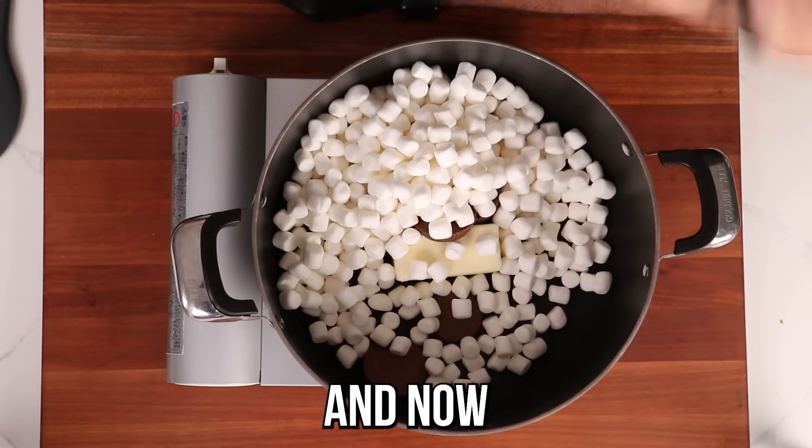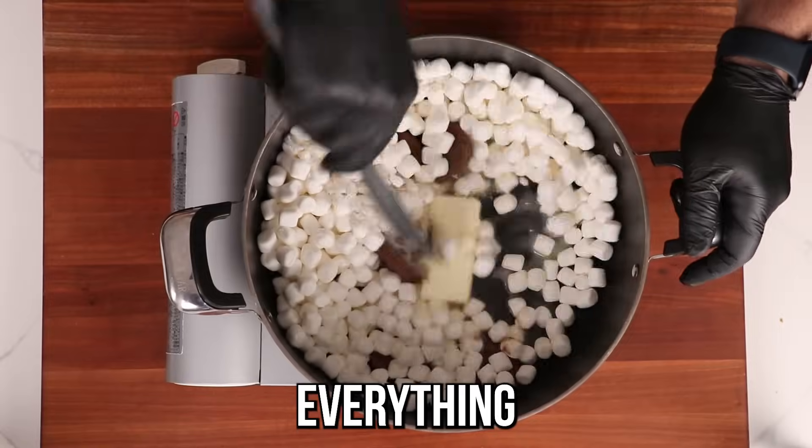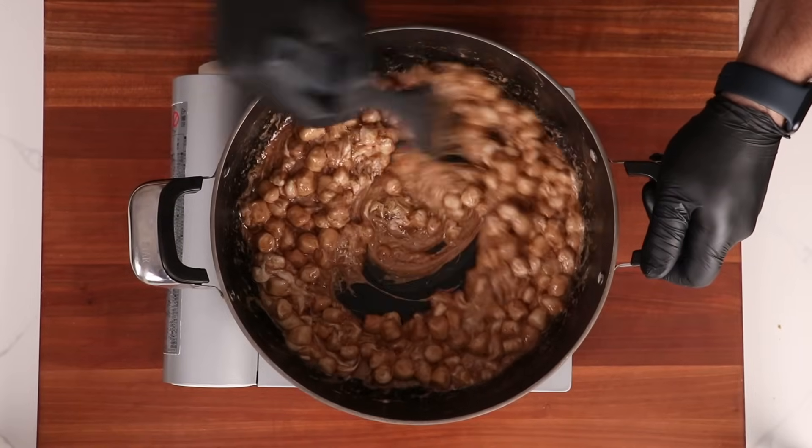Then we want to add in one whole 10-ounce bag of mini marshmallows. Now on medium heat we're just going to melt everything together. This should take less than a minute to melt.